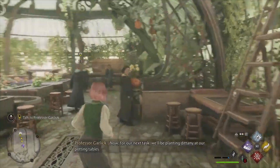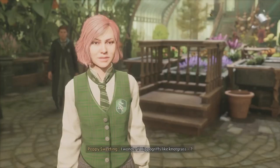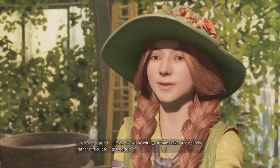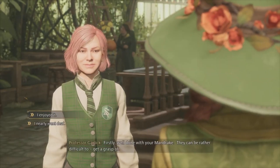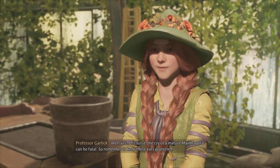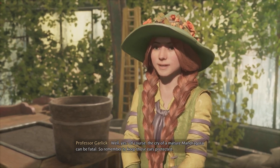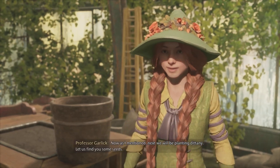Now, for our next task, we'll be planting Dittany. Firstly, well done with your mandrake — they can be rather difficult to get a grasp of. I nearly went deaf. Well, yes. Of course, the cry of a mature mandragora can be fatal, so remember to keep those ears protected.